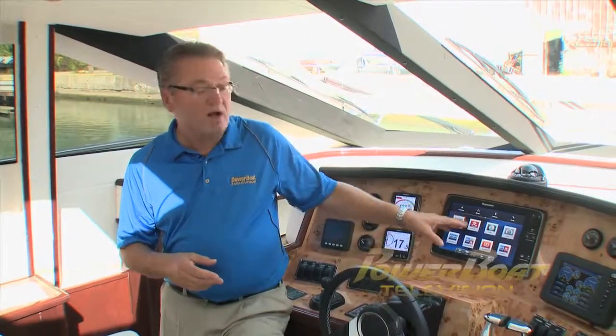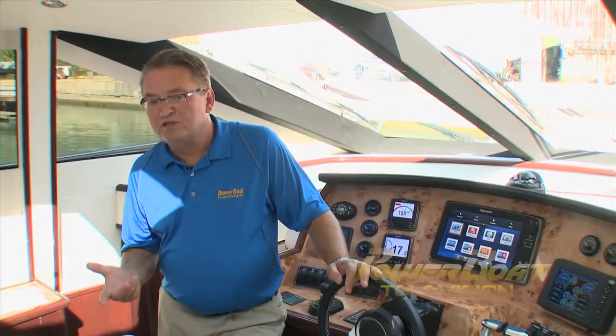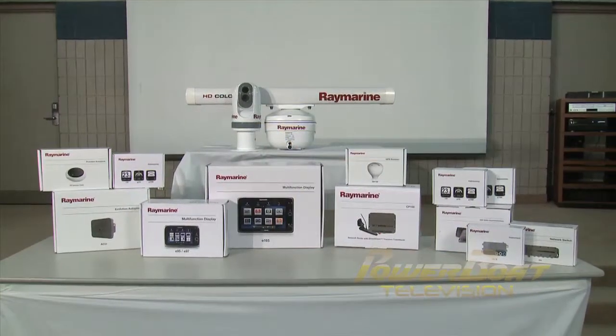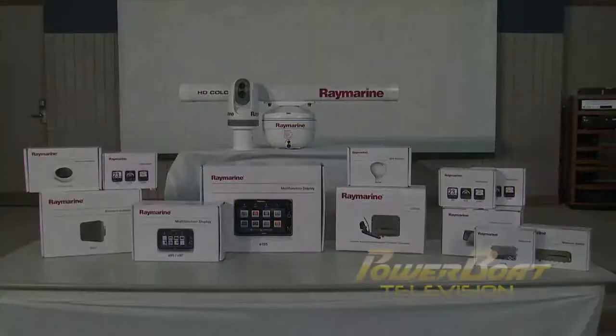Marine electronics and networking has certainly reached a new plateau. It's absolutely amazing the wealth of information that can be brought to a display in the helm of a modern boat. What's great about the networking systems, though, is how easy they go together and the fact that you can start with a basic system and add and grow as your needs and your budget changes. Thank you very much for your time.